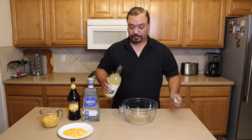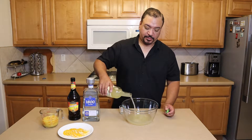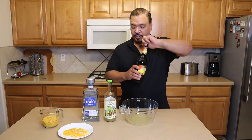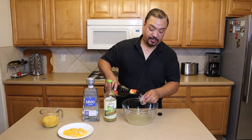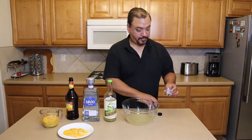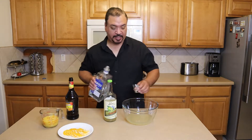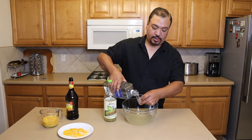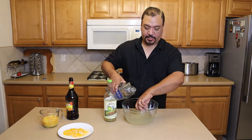So first we're going to use about 10 ounces of margarita mix. Then two shots of triple sec — sometimes I use Grand Marnier if I have it, but triple sec will do. Then we're going to add six shots of tequila. One, two, three, and six.